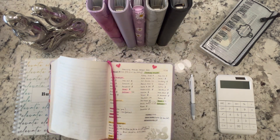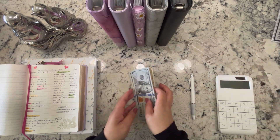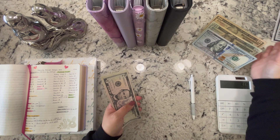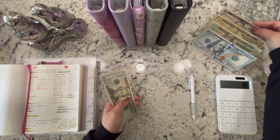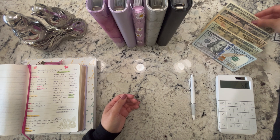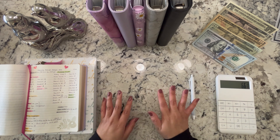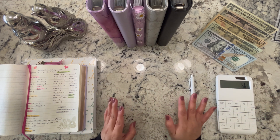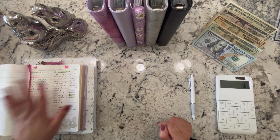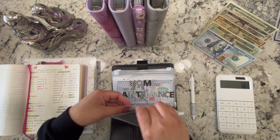I'm going to set this here and give this a quick count. This last $31 is for the zero out challenge — I did separate it. So I am stuffing $661 today. I'm not sure if I said $691 before, but it is $661. Okay, so I'm going to go ahead and start with our sinking funds. For our high priority sinking funds — emergency fund is getting $5.